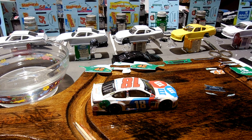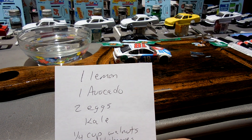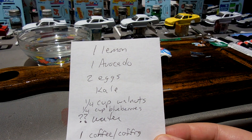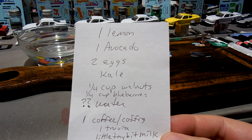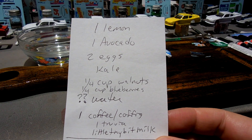Of late, over the years I've tried to eat well but I haven't always done that. God's been actually convicting me about it. So this is what I'm going to try to do for the next three days — I've got a list of things I'm going to eat every day: a lemon, an avocado, two eggs, some kale, a quarter cup of walnuts, a quarter cup of blueberries, some water. My wife bought this stuff called coffee — basically coffee made from figs, it's really weird. I can have some coffee with a packet of Truvia — it's like Stevia — and a little bit of milk. And that's all I'm going to eat in one day.